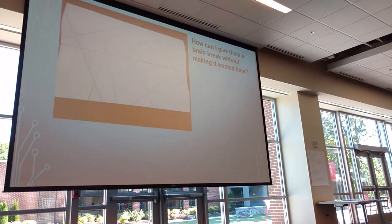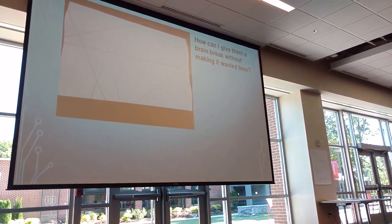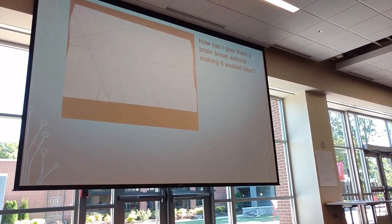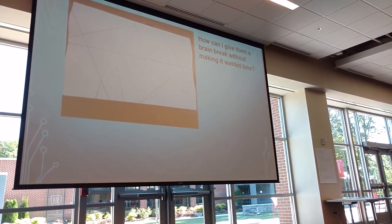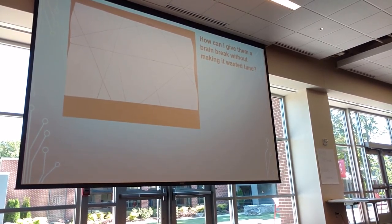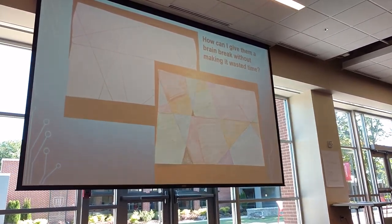I told them they had 90 seconds and they had to draw as many lines across that paper as they wanted. You know, one kid would draw just one, so I told them they had to do at least four. Whatever pattern, no rhyme or reason to it. The only rule was that it had to go all the way across the page. And then I passed out the crayons.